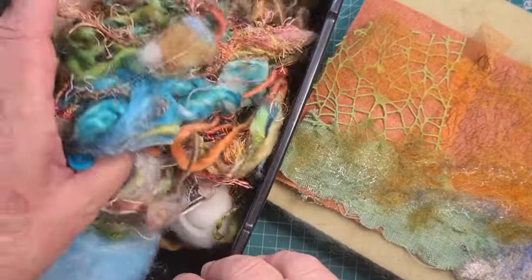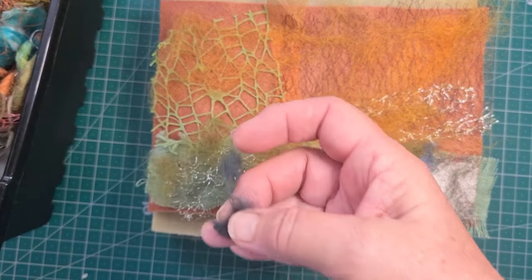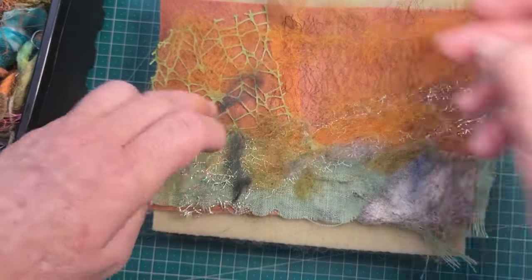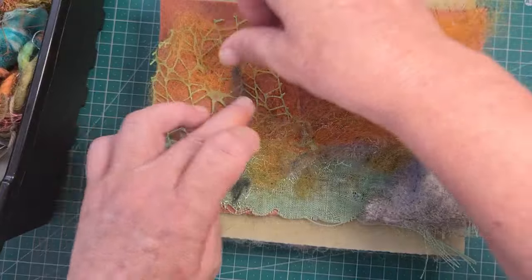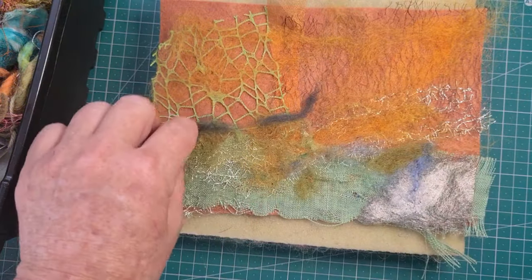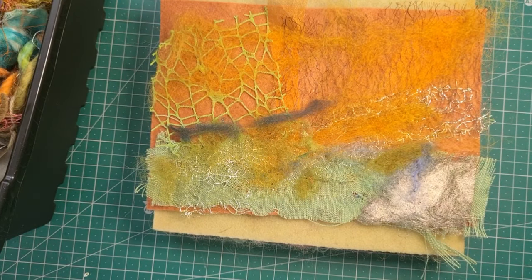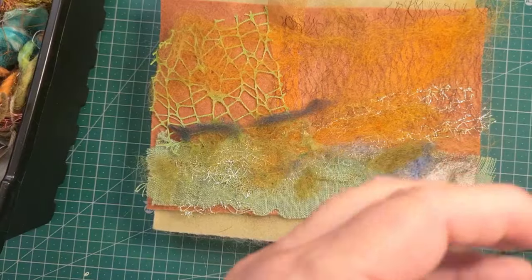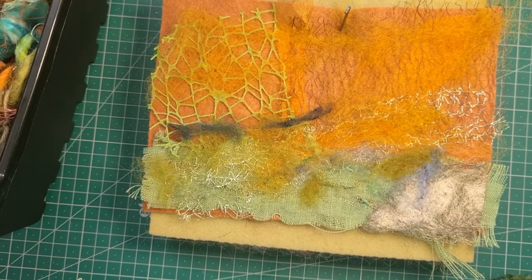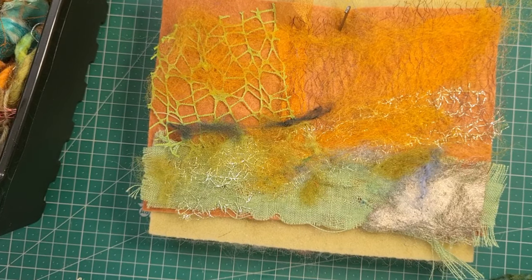Here's my box of goodies that I keep. Any leftover bits from any project I just keep in there, and I have a palette to use. This one is a really dark colour — some more roving — I'm just going to pick it out and pop it somewhere. Just keep trying different things. And here's the needle — it's a little bit blunt, so I'm off to get another one.